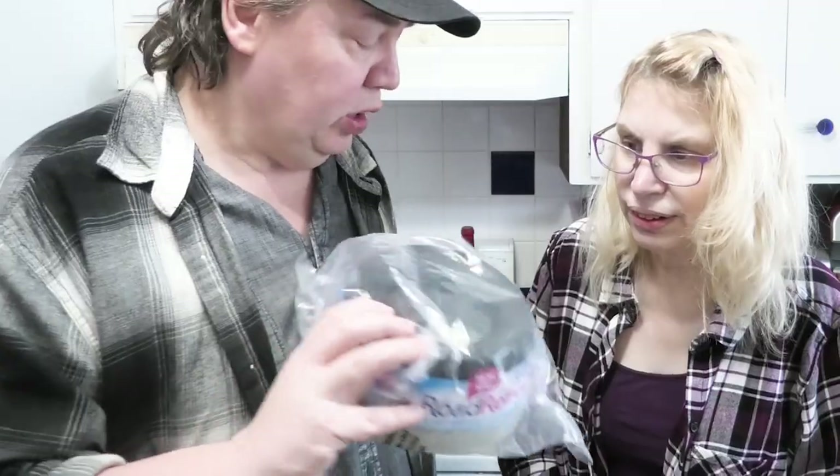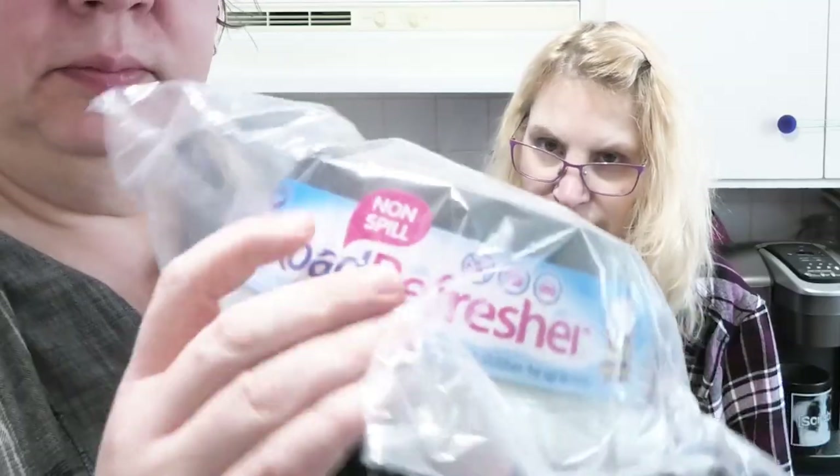We got our dogs a present — a new water bowl. Check this out. Nothing spilled. So we made a video when we had the water fountain water bowl. It worked really good, but the huskies would get in there and splash — flat water everywhere. So we had to get rid of those. And now we have these two water bowls.